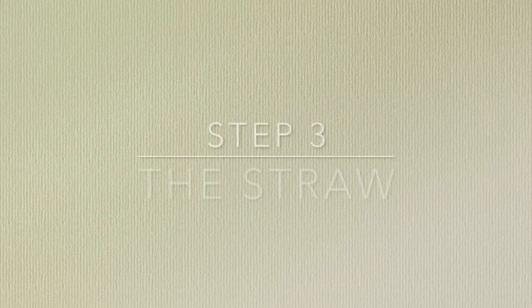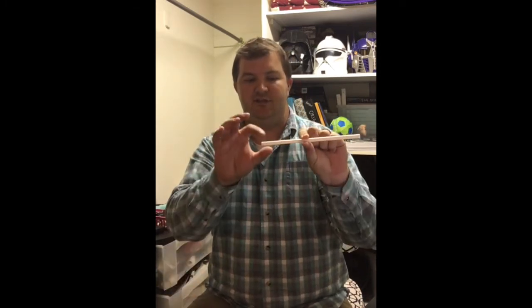Now we get into the tools. We've established breathing and good posture. The first tool is a McDonald's straw. I like the McDonald's straw best because it's a large, thick size. Students are responsible for keeping it just like their valve oil, mouthpiece, instrument, and book — it's part of their equipment. It's cheap and replaceable.